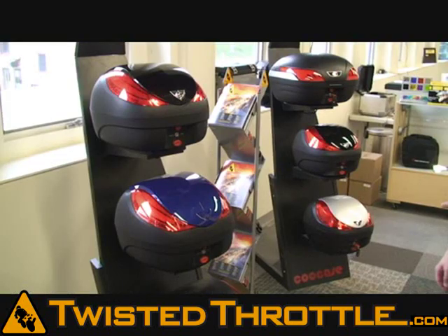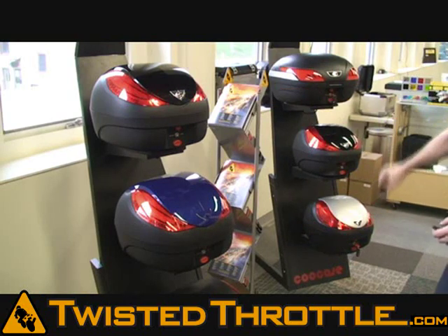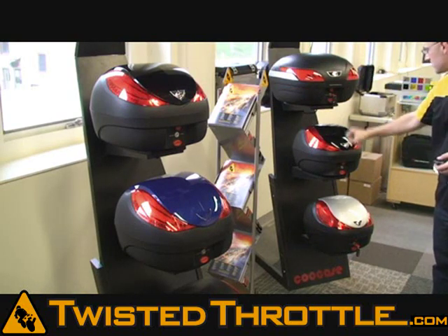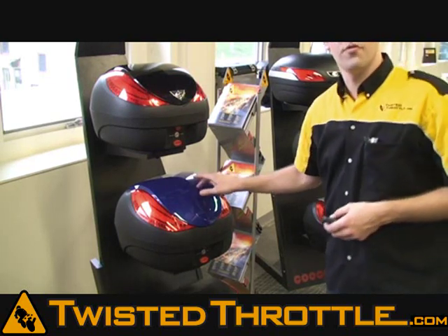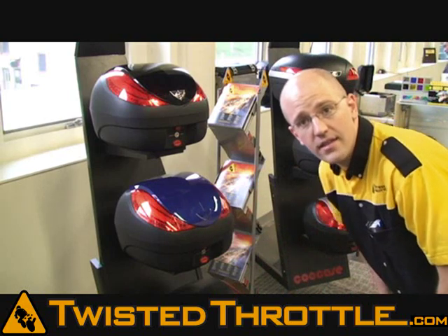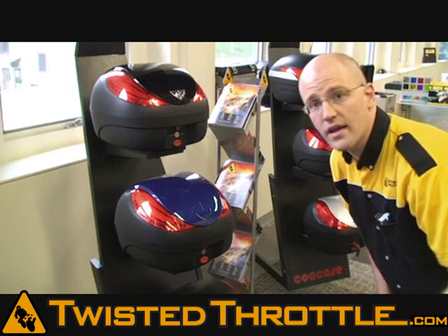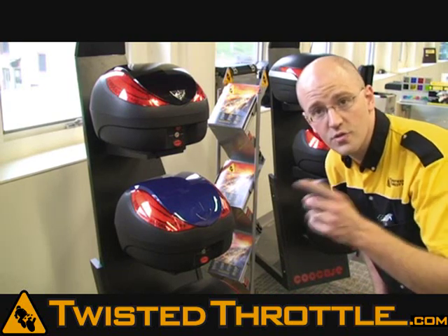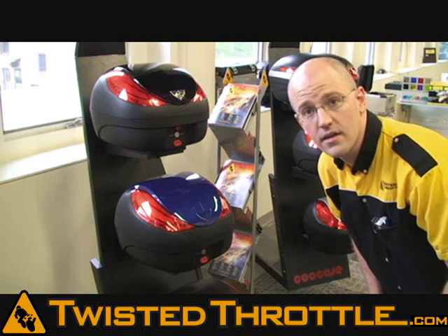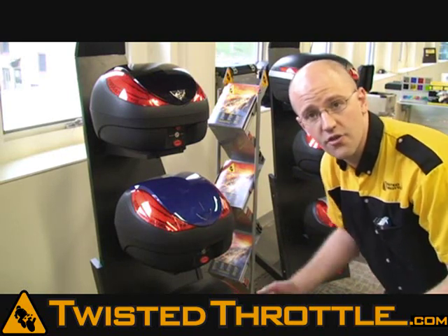In addition to the standard colors of gloss black, matte black, and gloss silver, Koo Case lid panels are removable. You can remove that lid panel and custom paint it to whatever color your bike is. Visit ColorRight.com to see available custom color-matched paints for your specific make, model, and year of bike. We also offer primed lid panels for Koo Cases so they're ready to paint.